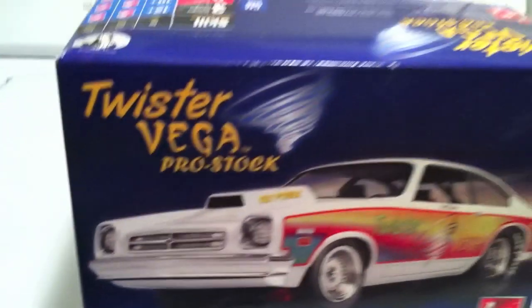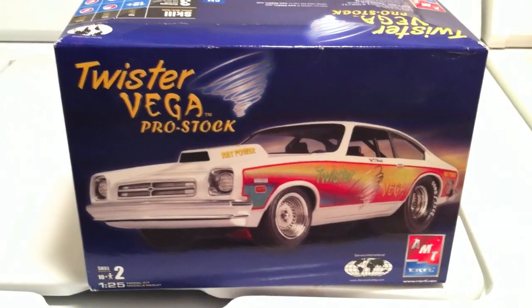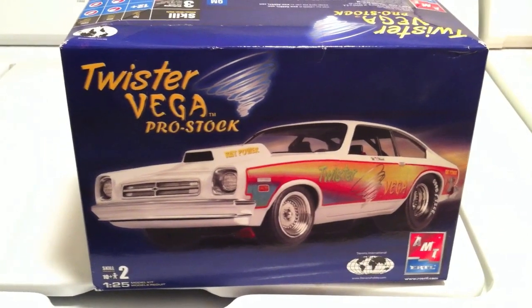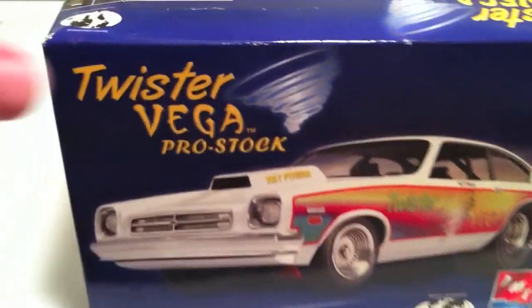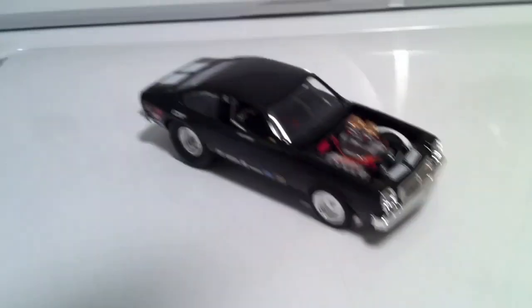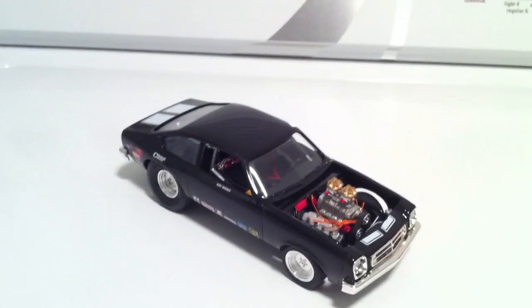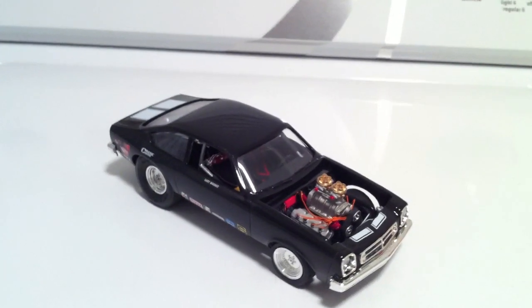It's 1:25, skill level 2, and it's not super detailed, but I changed some stuff and added my own detail. So I'm going to show you what I've got. All right, there she is, and as you guys can see, it's nothing like the box.